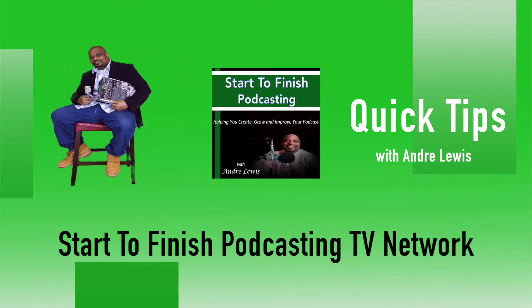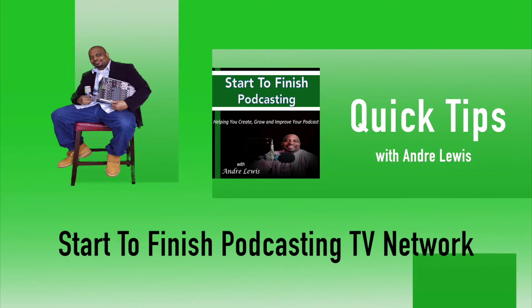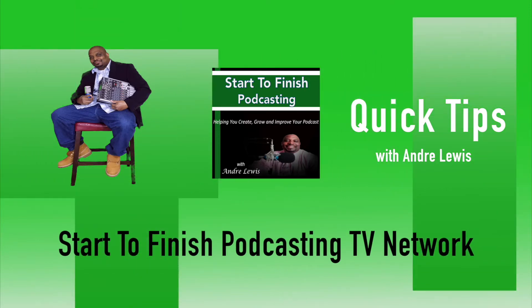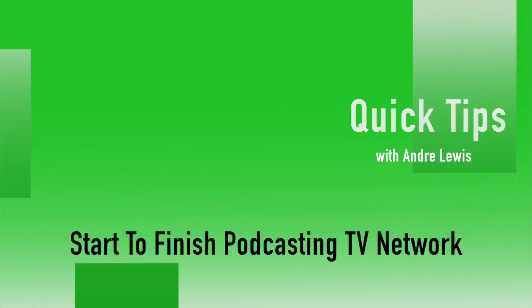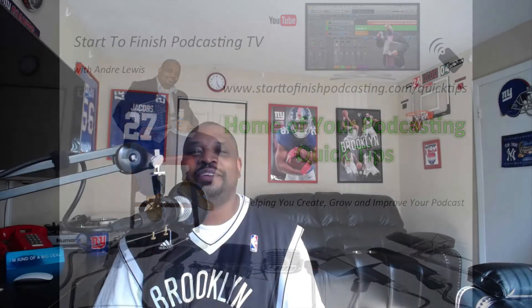You're watching a Start to Finish Podcasting quick tip brought to you by the Start to Finish Podcasting TV Network with Andre Lewis. What's going on everybody, this is Andre Lewis, your boy from Start to Finish Podcasting TV Network.